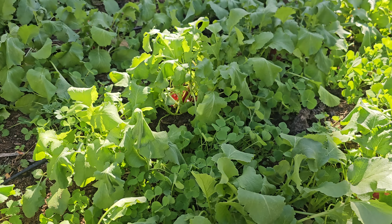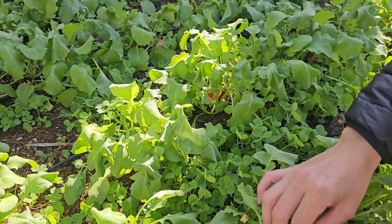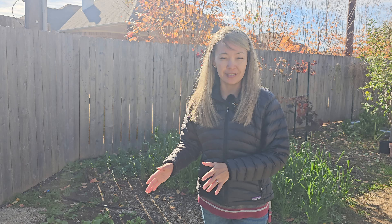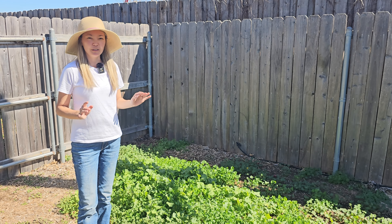I'd also like to point out that while clover is growing, I planted five rows of radishes in between, and you can see they're already almost ready to be harvested. The good thing about growing clover is that it can be interplanted with other root vegetables that grow really well here in North Texas, zone 8a, during winter.